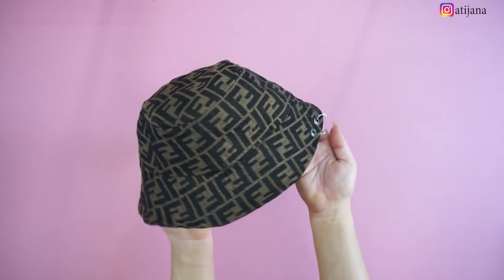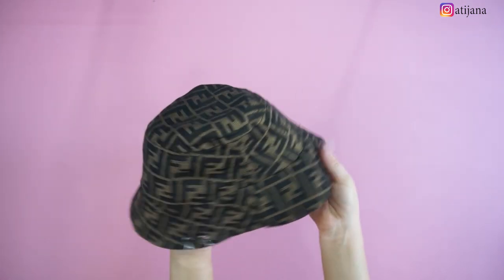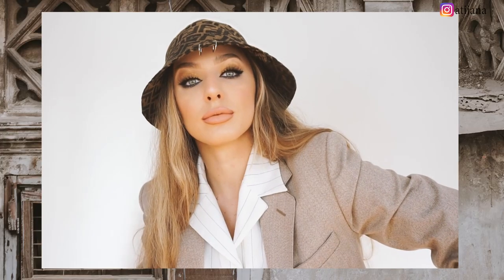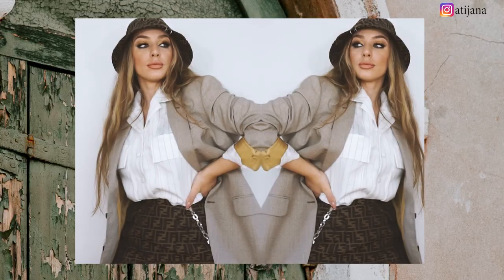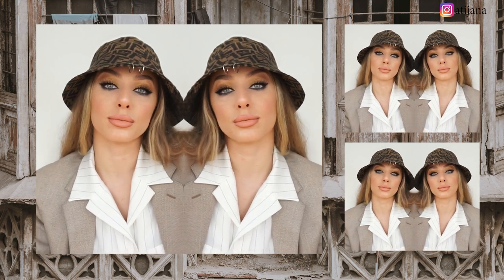This is the finished product — this is how the hat turned out. I think it's very cute, very trendy, and it's very easy to make. You can create it with any fabric that does not contain any elastin. I really hope you enjoyed this tutorial. If you found it useful and helpful, please give it a thumbs up and don't forget to subscribe to my channel. If you have any suggestions or requests for future videos, please comment below or contact me on my social media — all links are listed in the description box below. See you next time! Hej då!